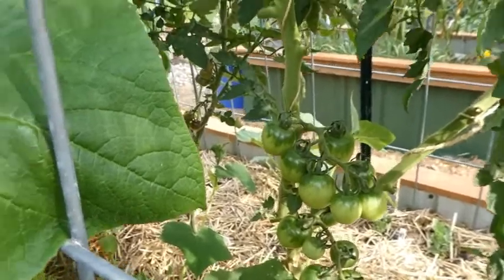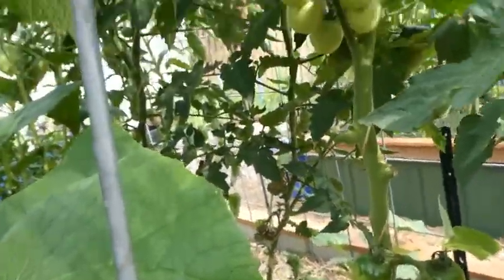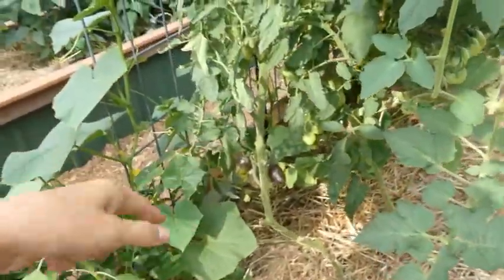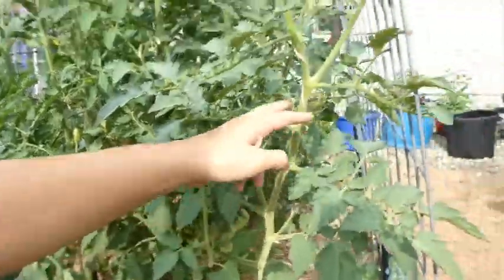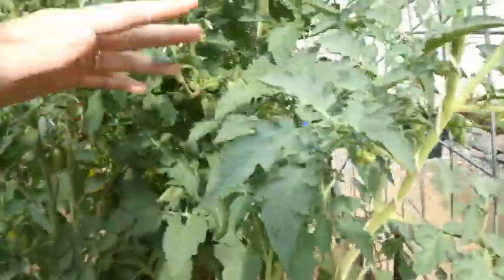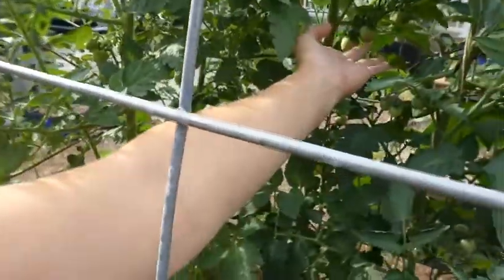The next one is Matt's Wild Cherry — these clusters are looking pretty good but none are starting to blush yet. I did take down all the suckers from the lower parts of these plants, but higher up I started letting some go. The Matt's Wild Cherry really took off with the suckers — it's got whole plants worth of suckers that are actually crowding out my Atomic Grape, but I'm going to let it be bossy. It's the tallest plant I have, and they were all planted at the same time.